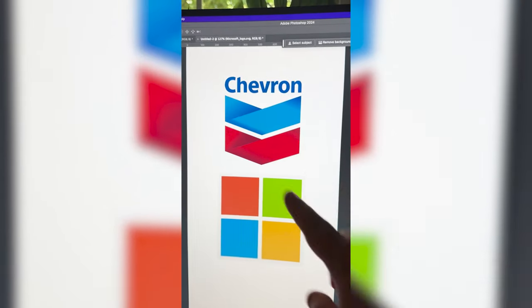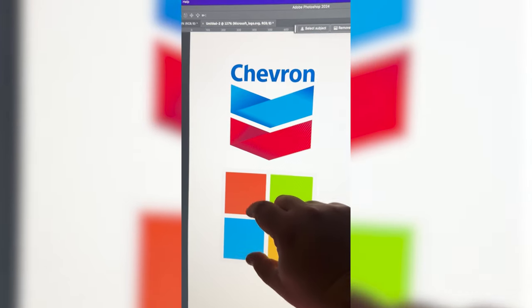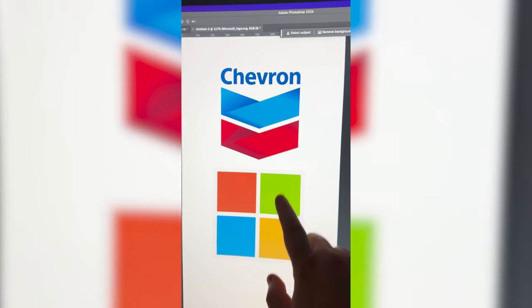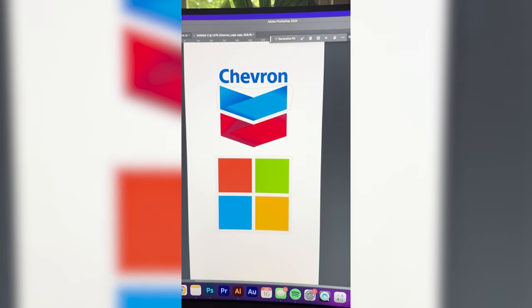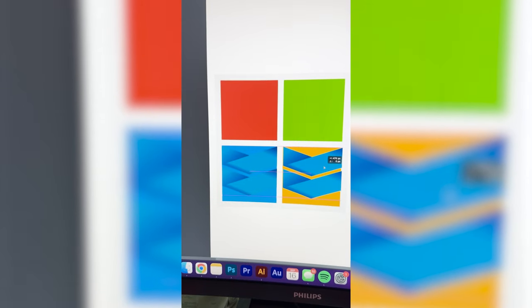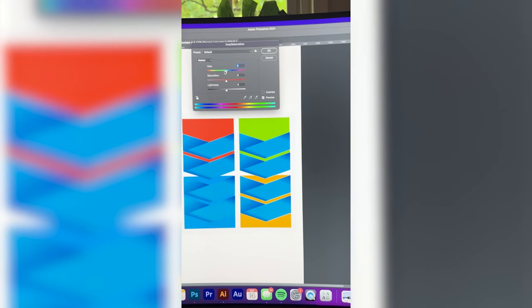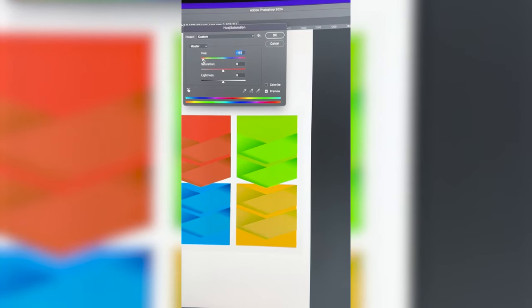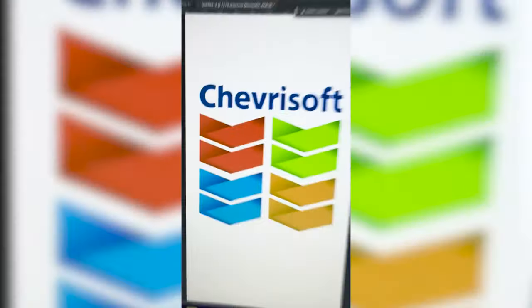Whichever two logos this filter lands on, I'm gonna mash them together. Up first we have Chevron plus Microsoft. Basically what I'm thinking is making these be the same color — blue and blue — and then duplicating that and putting it in each one of these squares and making them be the different color of each of the Microsoft logo, and then I want to make this say ChevroSoft. So the first step is going to be duplicating this blue and then moving it down instead of the red. Now I'm going to resize that and duplicate it four times, then select each one and adjust the hue and saturation so that we have a decent match to each of the colors. Then I want to take just the first part of Chevron, type out ChevroSoft in the font, and here is the final result.